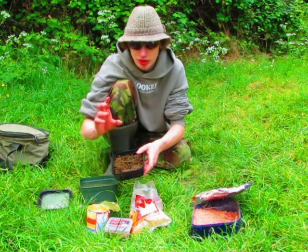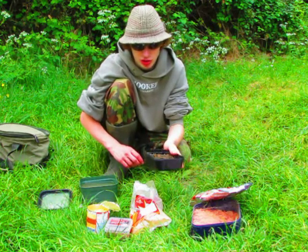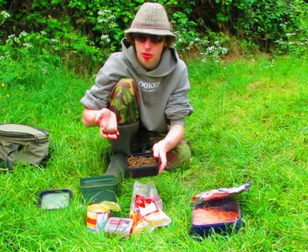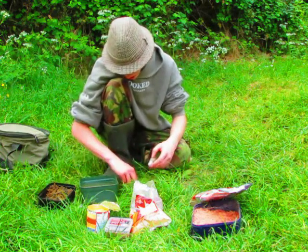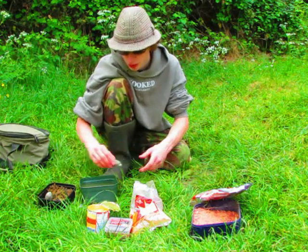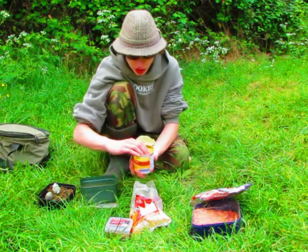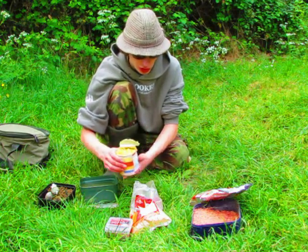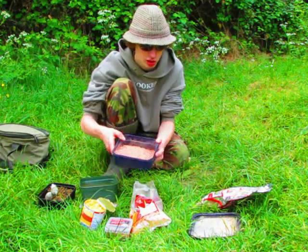What I've done is taken some of the Swim Stim natural liquid from Dynamite and just poured it over them, left them to soak for about a few days, and they're a lovely consistency - I can just about make them into a ball. They're perfect consistency not only for the method feeder but for PVA bags. I've made up a couple here - I'm going to be using that on my sleeper rod for the carp. The main hookbaits I'm going to be using today are good old fashioned sweetcorn and maggot. I'm hoping I don't have to resort to maggot, but if everything goes wrong you've always got the good old standby of a maggot.